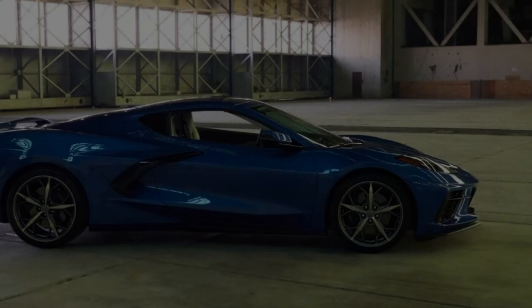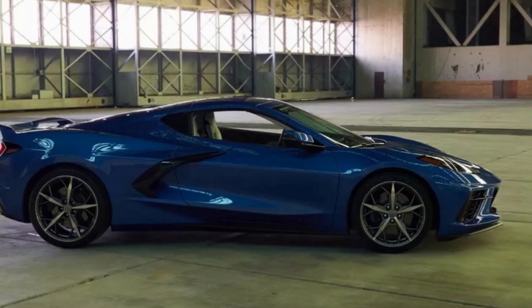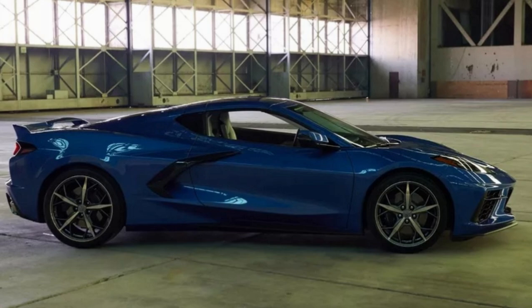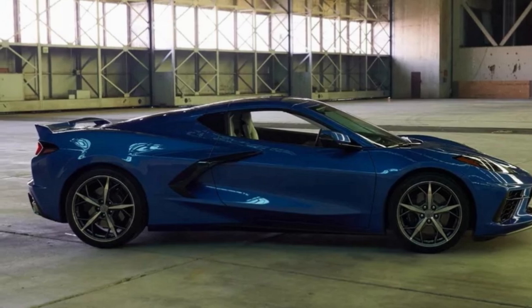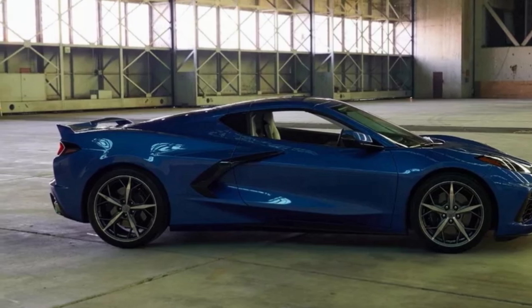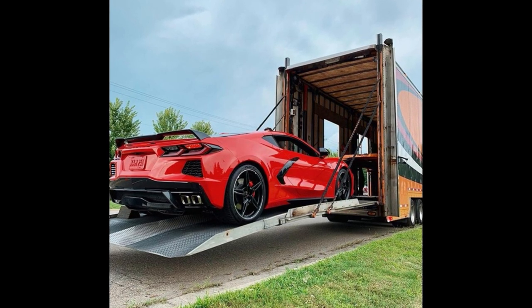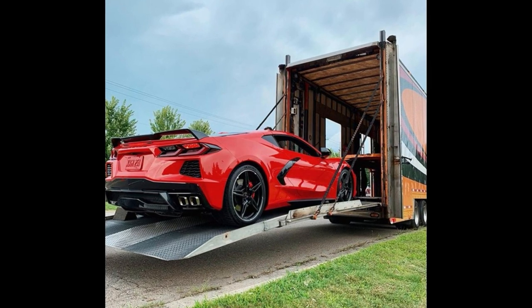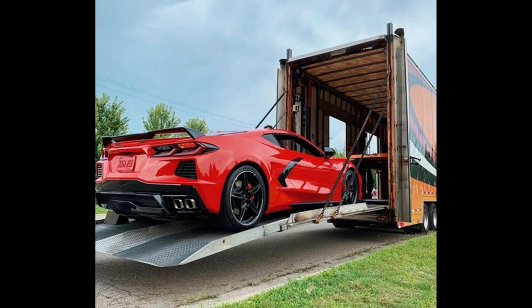That's going to do it for today's upload. What did you think of these performance specs? A lot of the information looks really good and I'm very impressed with the car overall, but some things on this sheet left a little bit to be desired. Let me know what you think in the comment section down below. I have a lot of footage coming from the Corvettes at Carlisle show and a lot of C8 information coming with it, so definitely stay tuned. If you liked what you saw today, give me a big thumbs up. If you have any questions, shoot them in the comments or send me an email at horse.power.obsessed@gmail.com. If you haven't subscribed yet, please do — I have a massive amount of C8 and C7 content coming.